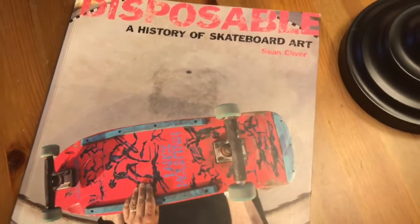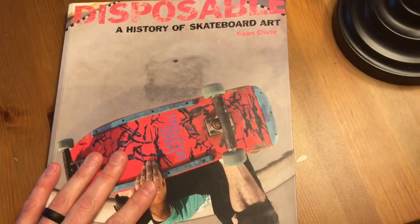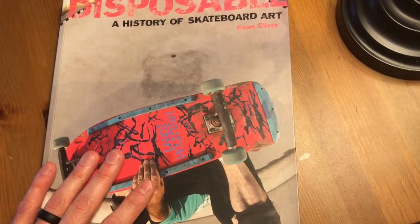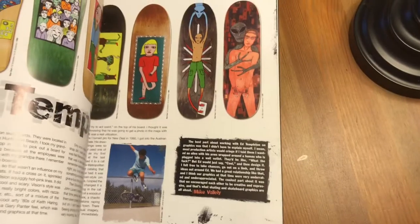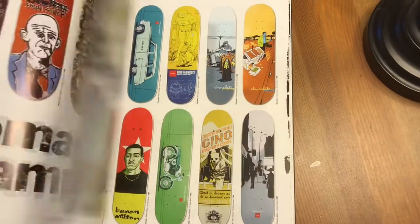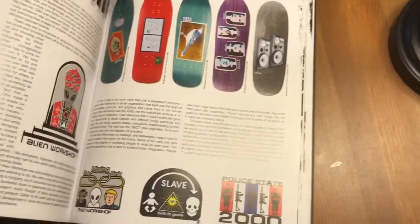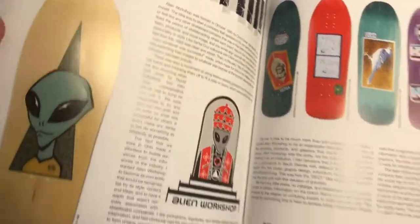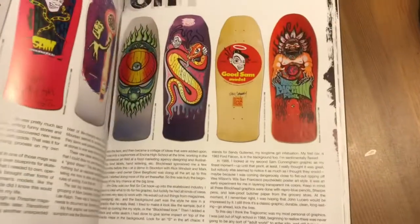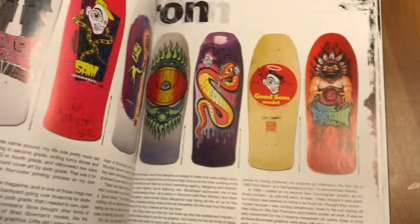Same thing applies here with this book as with the Jim Phillips book. If you're into skateboards and skateboard art, all that crazy stuff, you are going to absolutely love this book. Every page is just filled with beautiful color artwork. There's something to look through just about every day if you really want to. I've picked this book up so many times over the course of the past maybe 10 years.